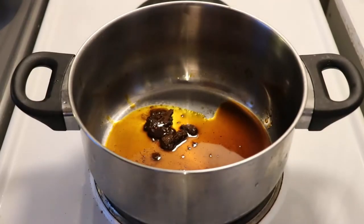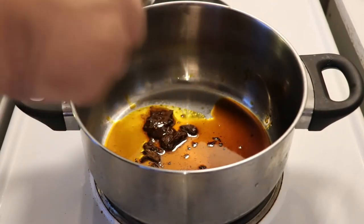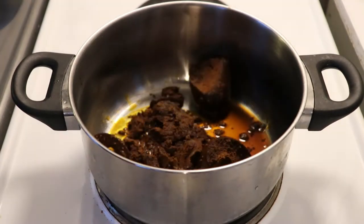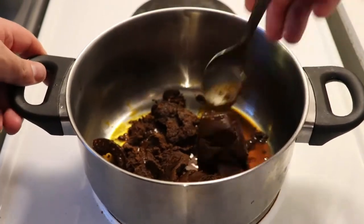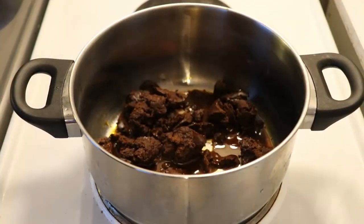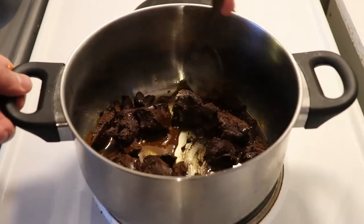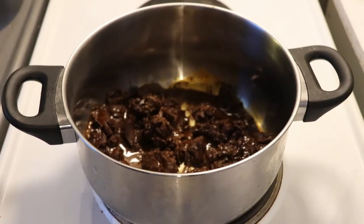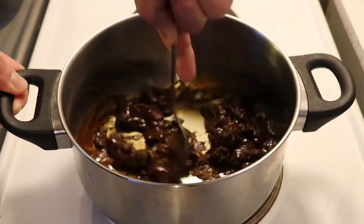I'm taking all the contents of the cup into the pot. The pot is on a 3 or 4 out of 6 — a medium fire — it's a bit warm already, not completely hot. As you cook the paste, all the chocolate will start melting, and we want the paste to melt a bit because it will be way easier to mix with the chicken broth. Just move it around and make sure it doesn't burn. You will notice how it starts becoming softer.